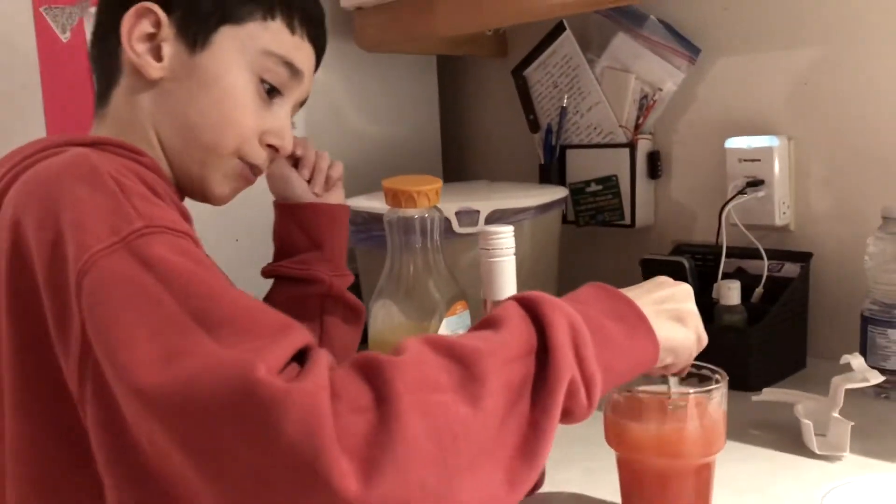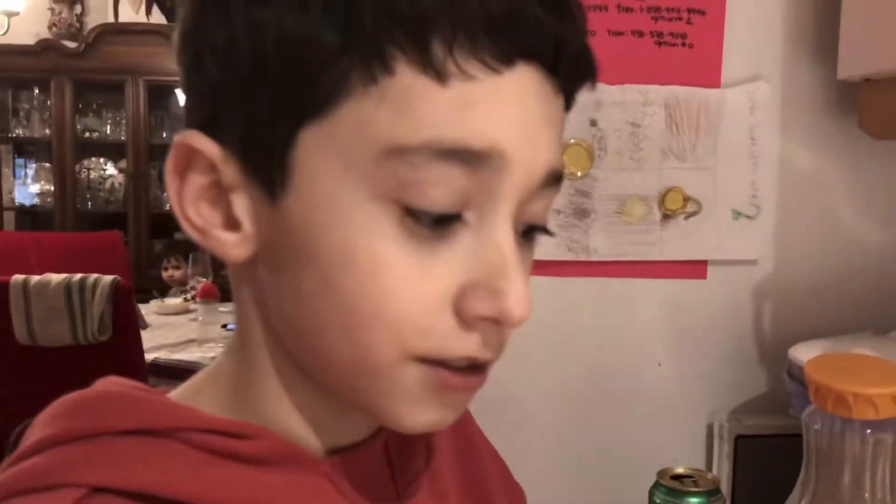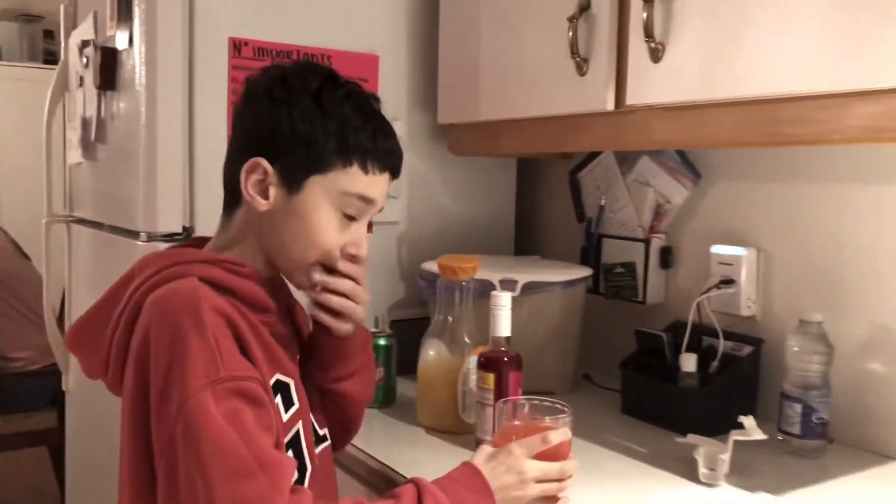And then you can mix it up and then it goes orange. That's pretty much how to make my favorite drink. Thank you for watching and subscribe.